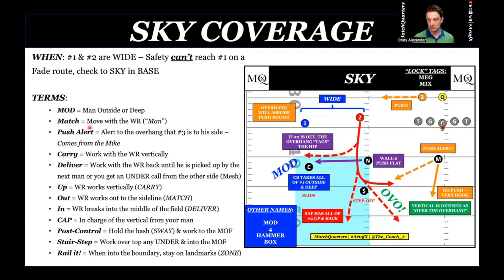Let's go over the turn. This is essentially sky coverage. MOD means outside man, outside deep — that is a corner turn. Typically the way I teach this, we have passive, aggressive, and an in-between. We're going to start with passive. I like to start teaching off coverage first, because it is more technical than teaching press.